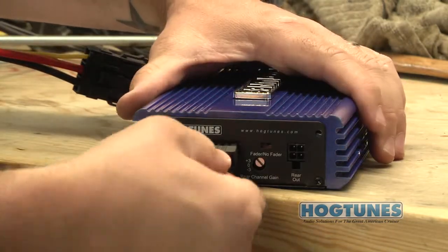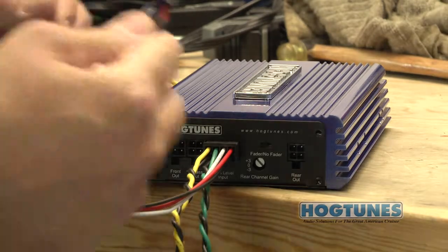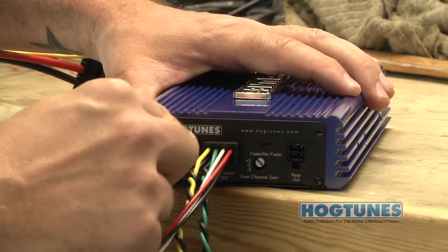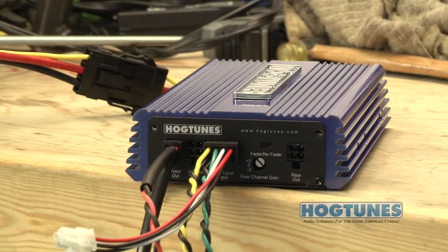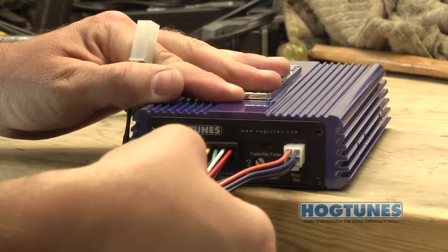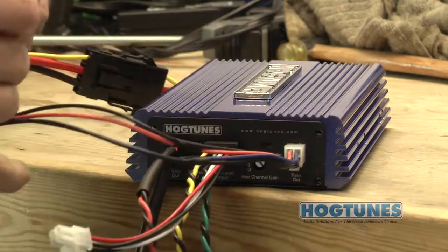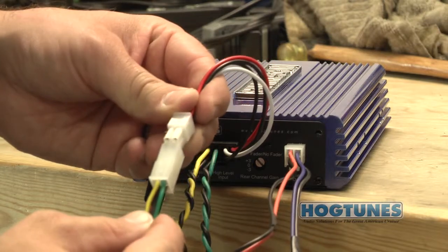Locate the input harness and plug it into the matching connector on the side of the amp. Locate the front output harness and plug it into the front out on the side of the amp. On the long rear harness you will see two white four-pin connectors on one end — plug the male one into the rear out on the side of the amp and the other four-pin connector onto the matching plug on the input harness.